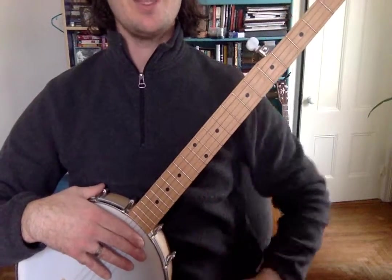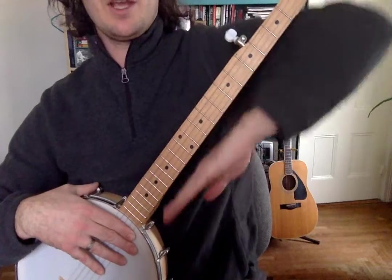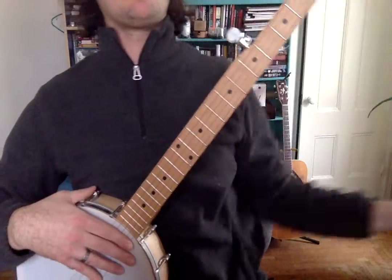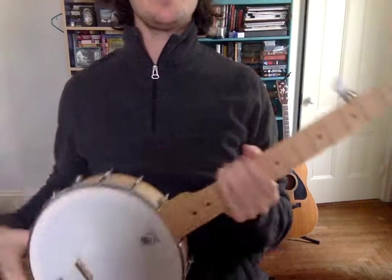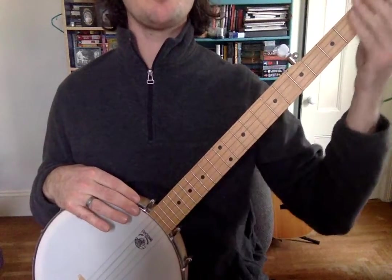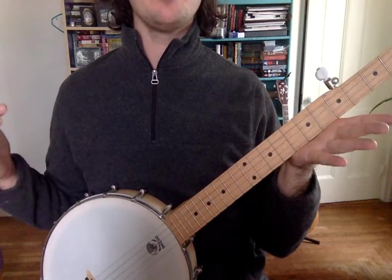Most banjo players play it so the neck is at a 45-degree angle, pointing just as much up as it is over. So it's not straight up and it's not straight across — it's right in the middle. Most banjo players play it around here, and your left hand holds that.